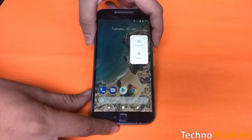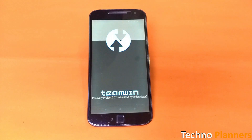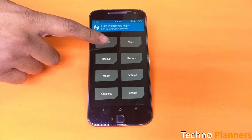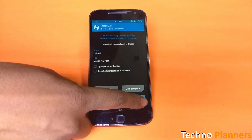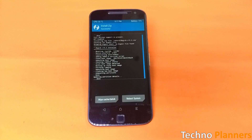Copy the file to your device's internal storage, power off your device, and boot into TWRP recovery mode. Tap on Install and select the Magisk zip file. After selecting the zip file, swipe to confirm flash at the bottom of the screen to begin the flashing process.